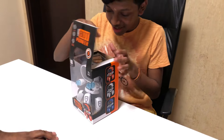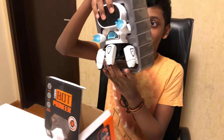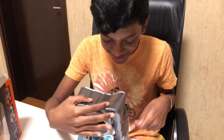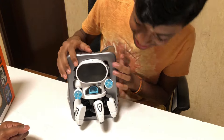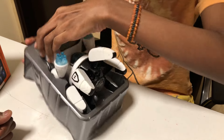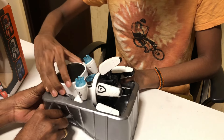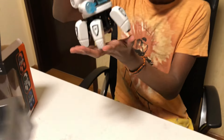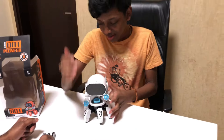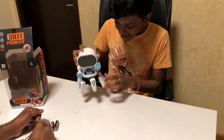Now let's open this — here it is! Here's the back view if you're wondering, and this is the front view. Let's remove it like this. It's not that big — in my hand it's just a bit small, but also pretty interesting.